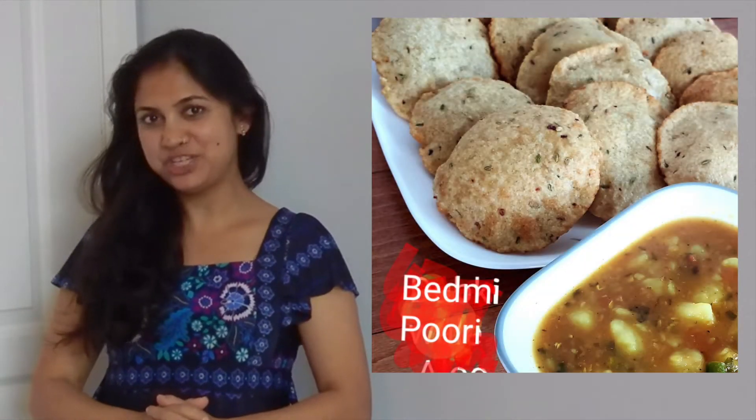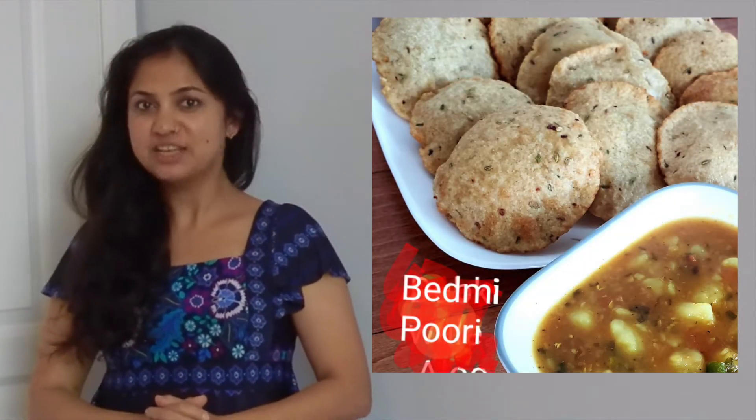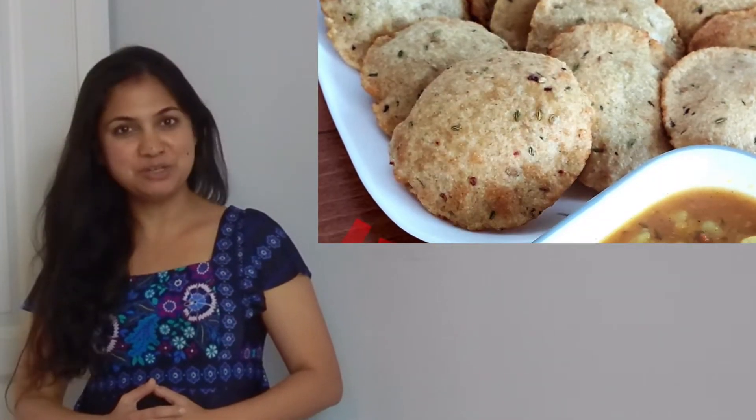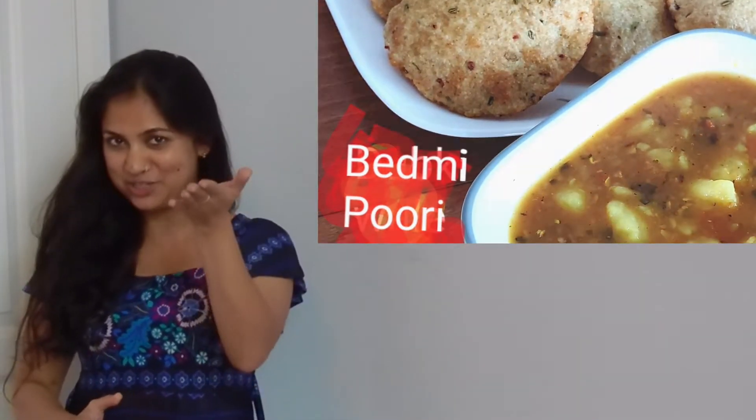Hello, Namaste. As per my promise, I am here to share the recipe of special puris which can be enjoyed with this particular potato curry or dhukki walyan. These are special puris as they have special spices and lentils in them. Let's see what goes in so that you enjoy special puris with special sabzi at your home.